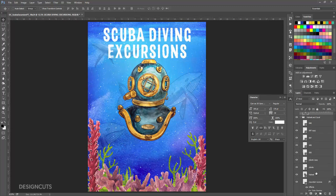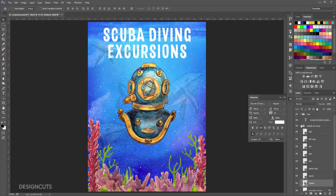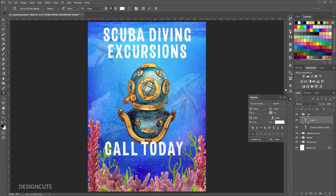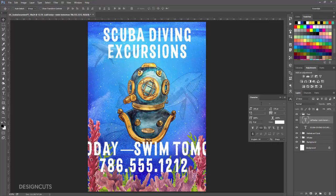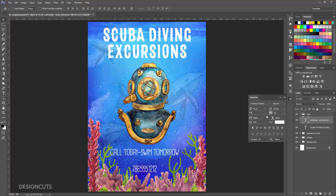I'll just adjust the position of the helmet a little bit to account for the height of our text. Now select the Type tool again, and click once in the middle under the helmet, type Call Today, N-Swim Tomorrow, line break, 786.555.1212. Now switch to the Move tool. In the Character palette, use a smaller, more whimsical font. I'm using Cardenio Modern at 85 point, with Auto Leading, Zero Tracking, and Kerning set to Optical.